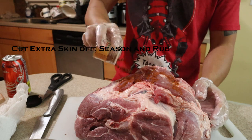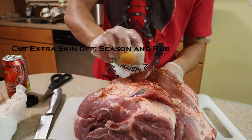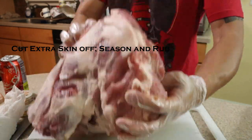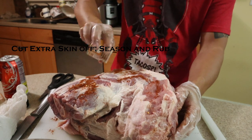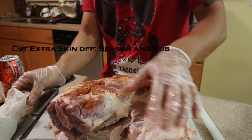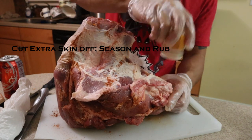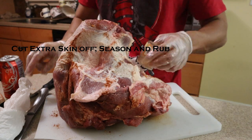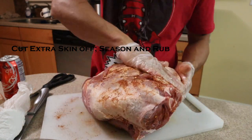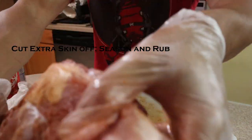Now I'm gonna season it — rub it all in everywhere. This is just a pork dry rub, but you can use any dry rub you want. I'm out of this one, so use whatever you have.